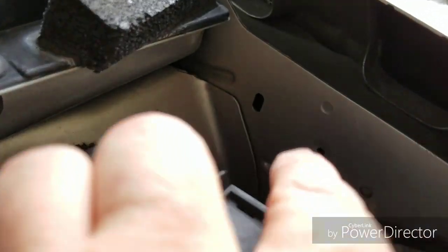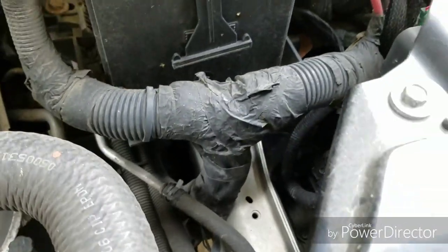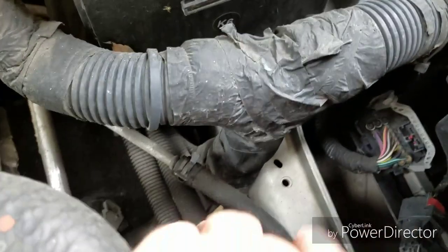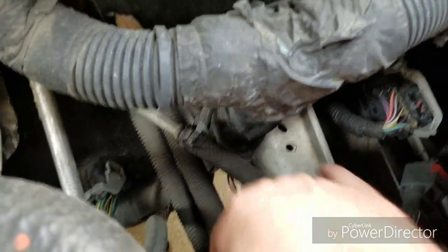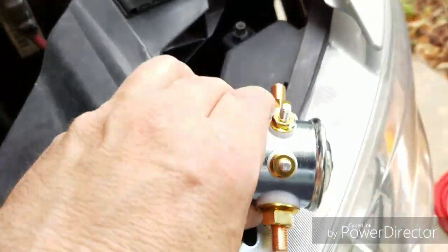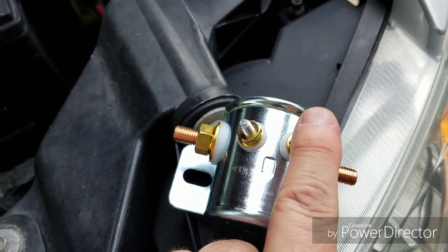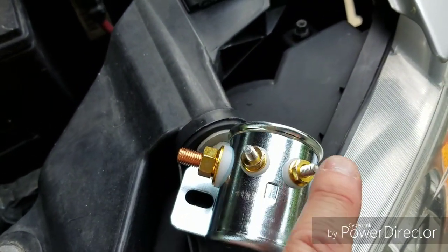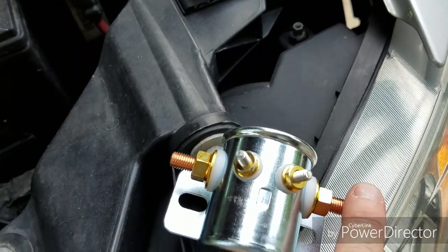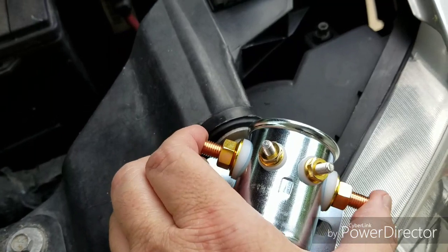First I thought about mounting it over here by the fuse box where there are some pre-existing holes, but I want to keep it out of the weather as much as I can. It is weather-resistant, but it's not really waterproof. There's a threaded hole down there, plus a ground wire close by, because one of these poles has to go to ground. One terminal is power, one is ground — those are interchangeable. The two large terminals are also interchangeable; it doesn't matter which one goes to the house battery or the car battery.